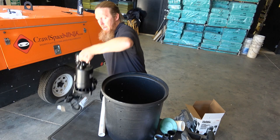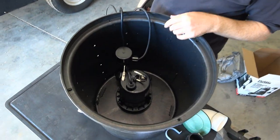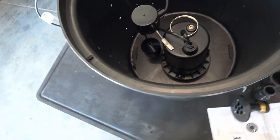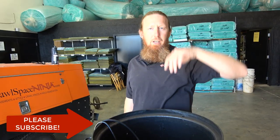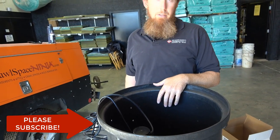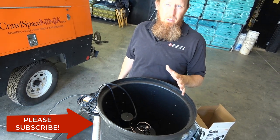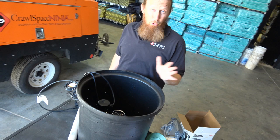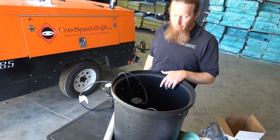I just did an unboxing of this unit — our half-horsepower cast iron Flowtech sump pump. It moves about 4,800 gallons of water per hour and can shoot water 10 to 12 feet up in the air. The higher you go, the less effective it becomes, but it's still very powerful. It has a five-year warranty. In my opinion, this is probably the best pump on the market, and it's the one we exclusively use in our crawlspaces.